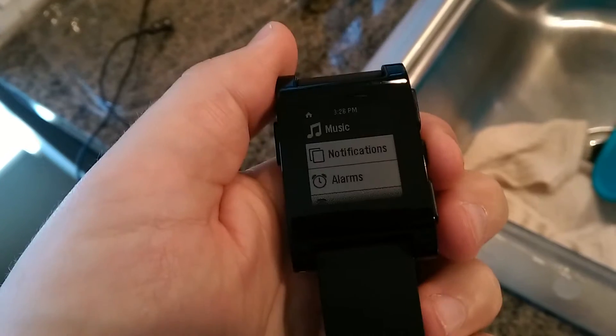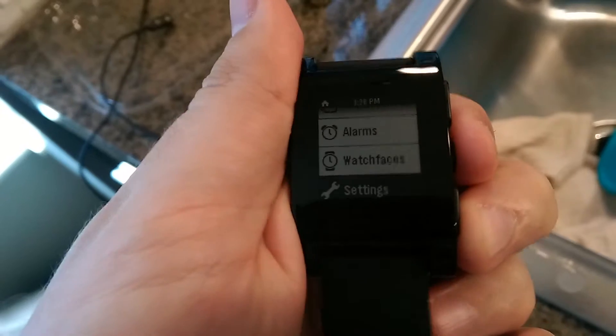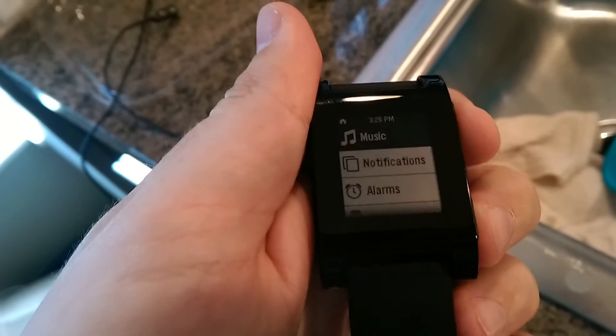Then you can get into the menu here and you can scroll around, get your notifications, alarms, watch faces. And if I had additional apps on here, which I don't right now because it's a clean install, you'd be able to access those as well.